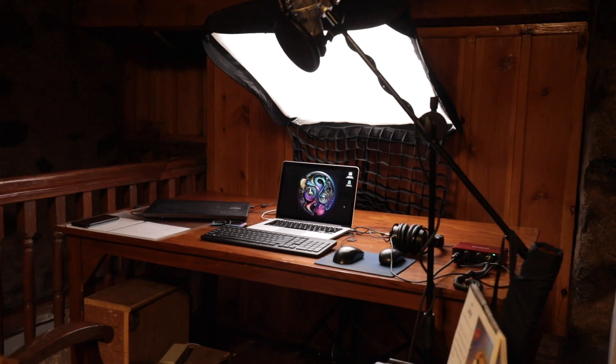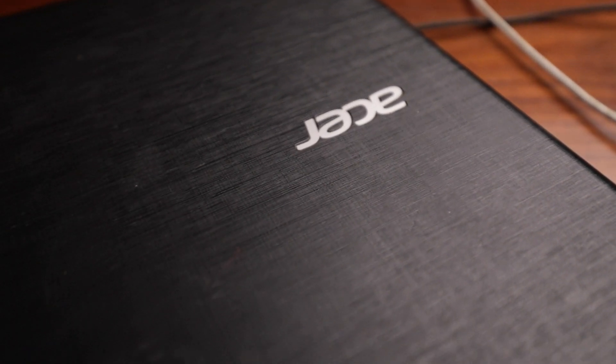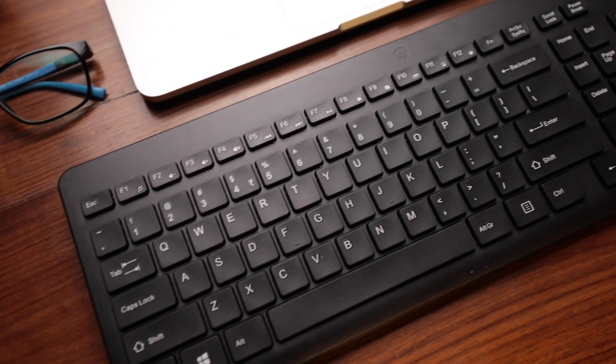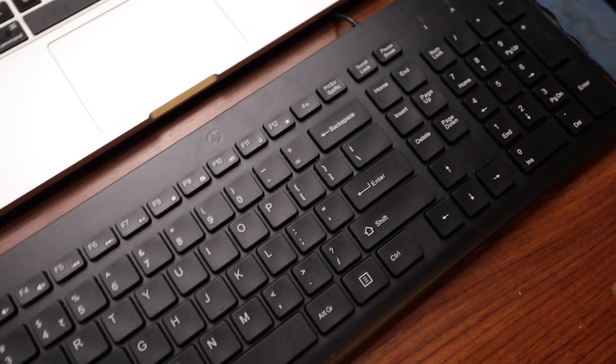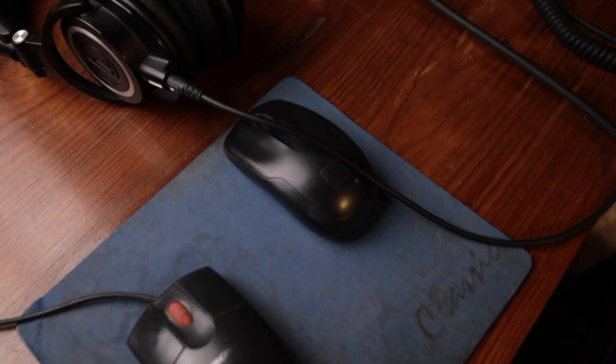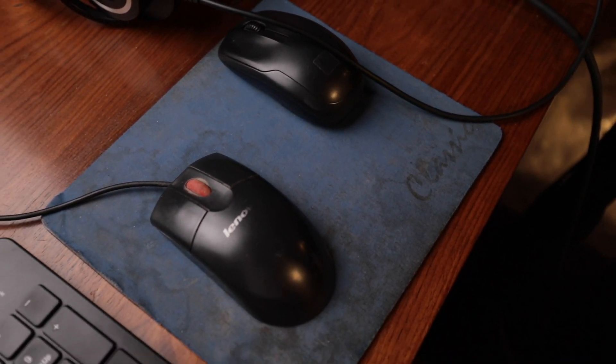The heart of this setup is my 13-inch MacBook Pro. This is an old Acer laptop just for Windows. Then I have my budget HP-150 wired keyboard. And these are the two different mice that I am using — Lenovo is for the Windows laptop and the Logitech is for the Mac.